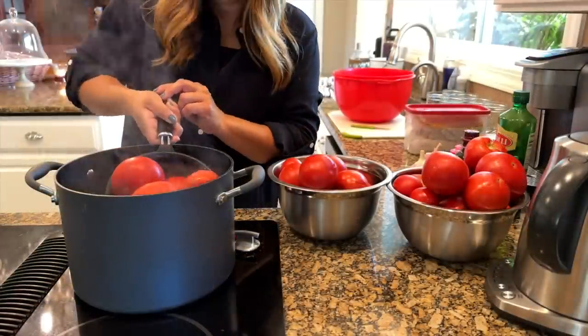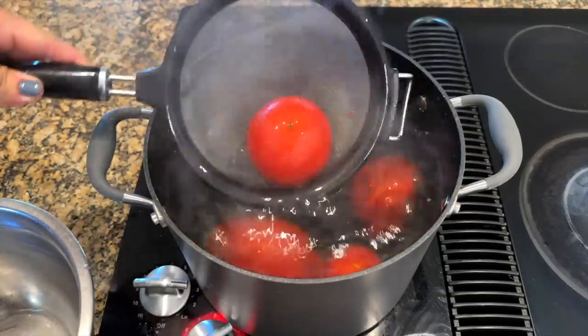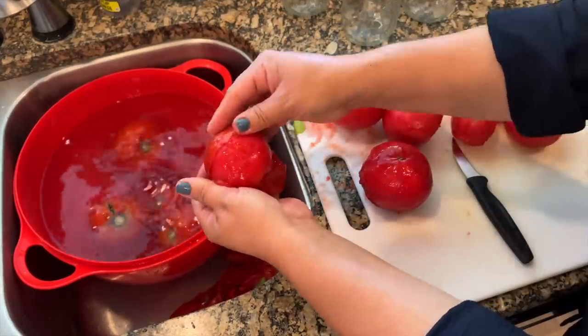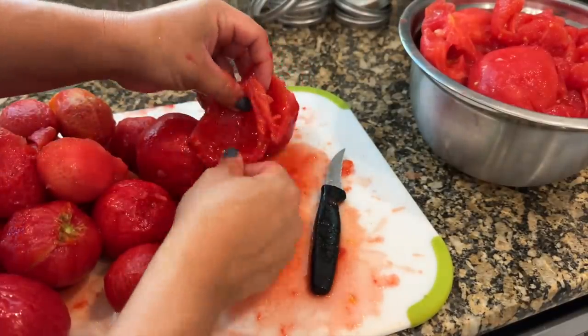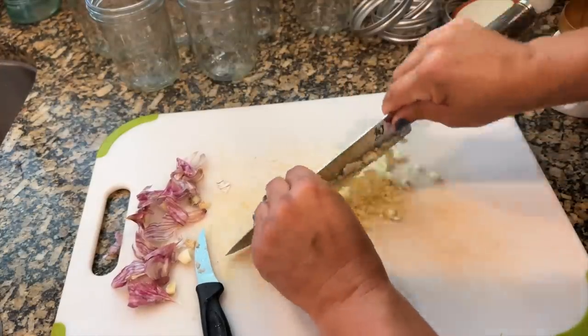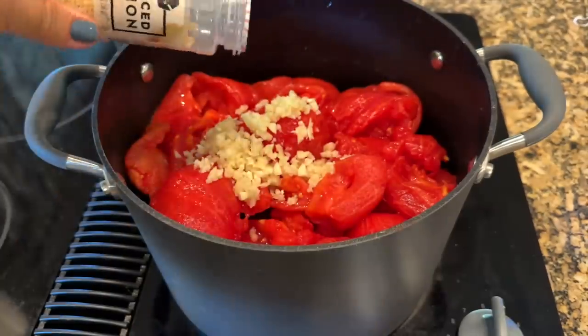I sterilized all my jars, rings, and lids — everything's ready to go on the counter. This recipe makes six pints. I got a big pot of boiling water going and put my tomatoes in for about 60 seconds, then into cold water. The skin slips right off once it starts to crack. I cored them, took off imperfections, removed all the seeds — just the meat of the tomato. I put it all in a big pot, crushed it up a little with a spoon, then added everything else. First: six cloves of garlic, all minced up.